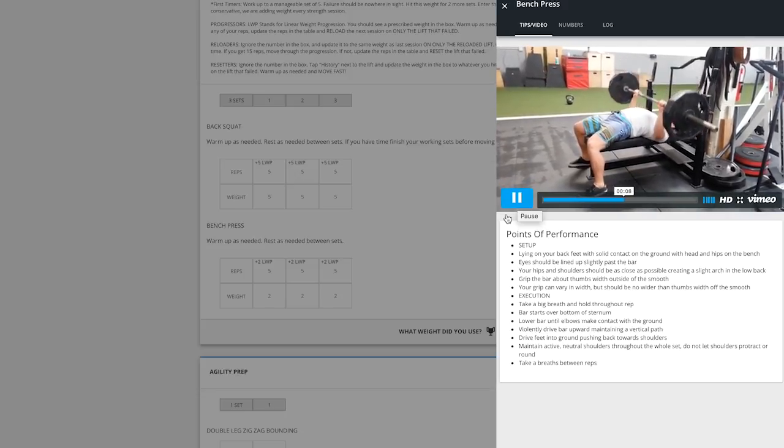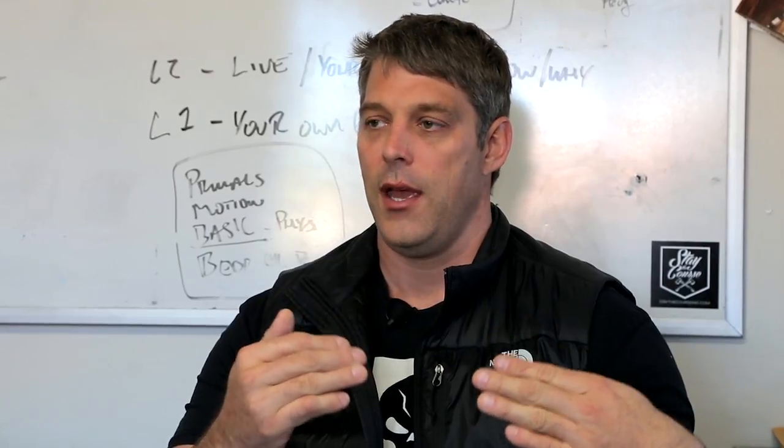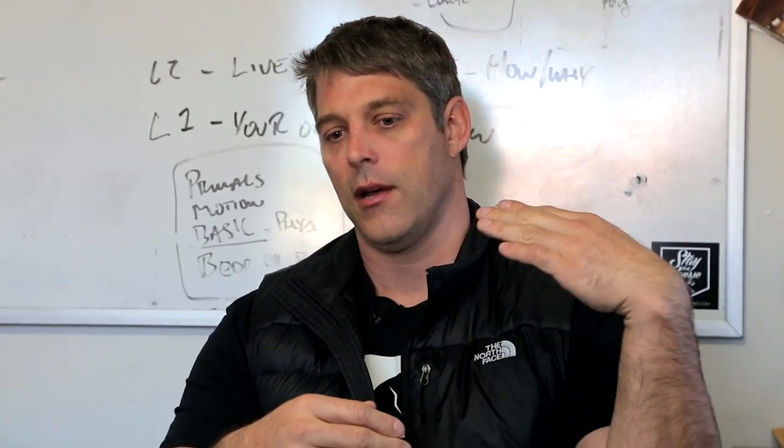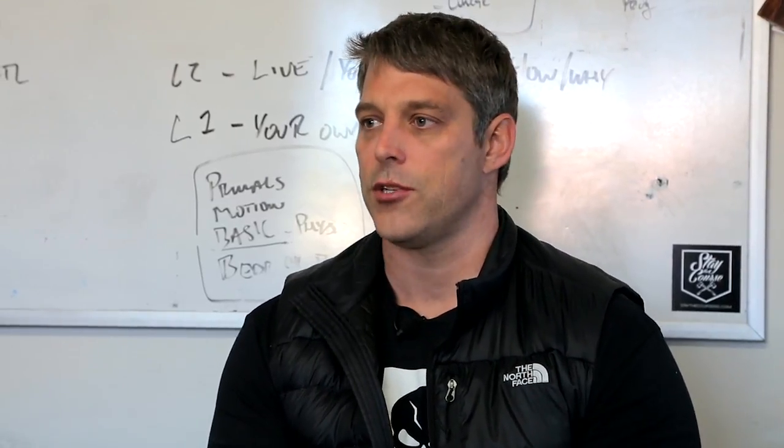If you think about the balancing of volume and intensity, it's like a symphony in a lot of ways. And people have this idea of volume, volume, volume. But for a young athlete, volume is so much more damaging.